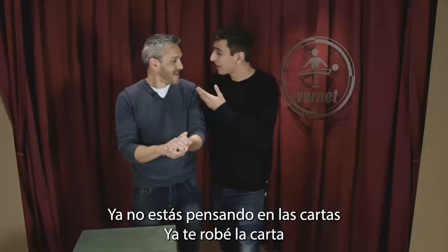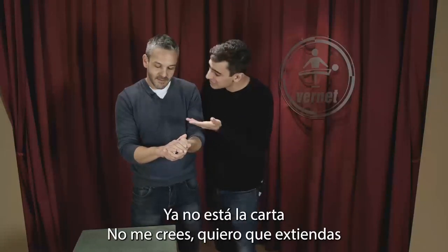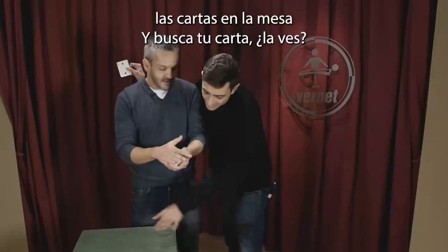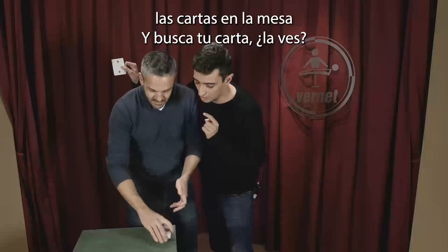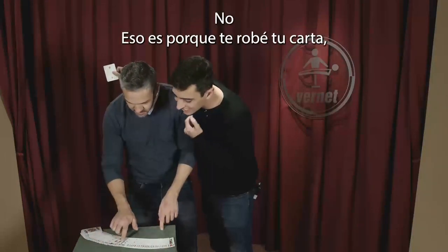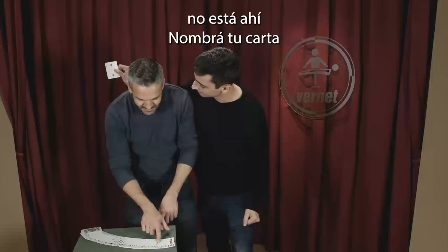Yes — now I already stole your card. I touched you a little bit, I stole it. You don't believe me? What I want you to do is spread the cards on the table and search for your card. Do you see it? No — that's because I stole your card. It's not there.